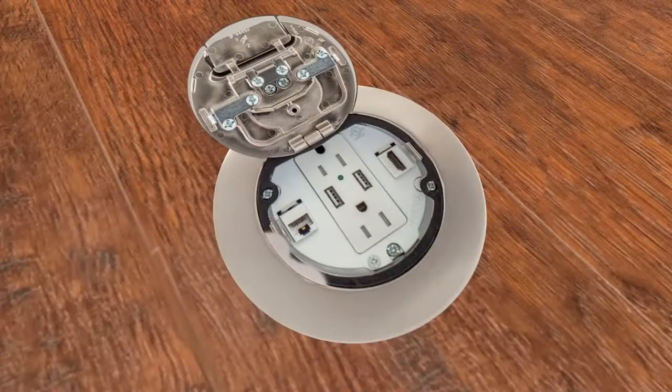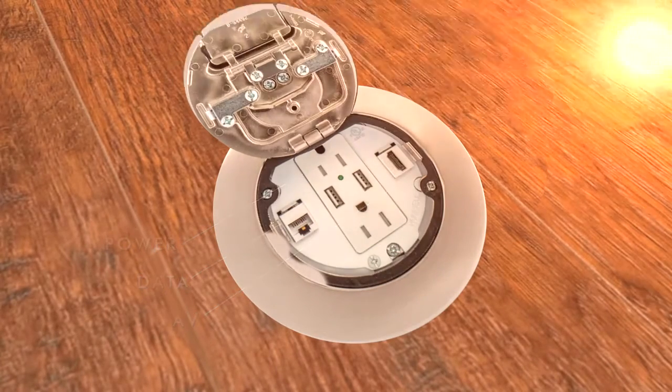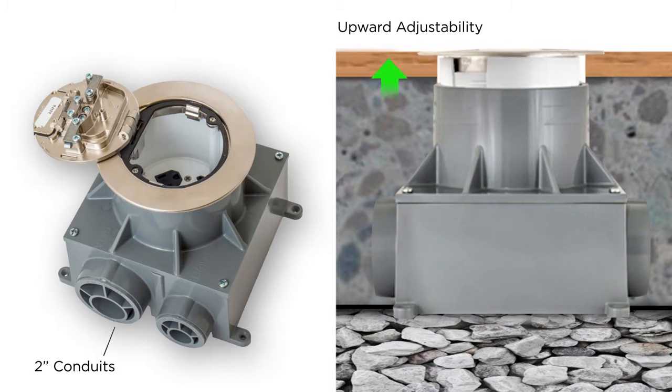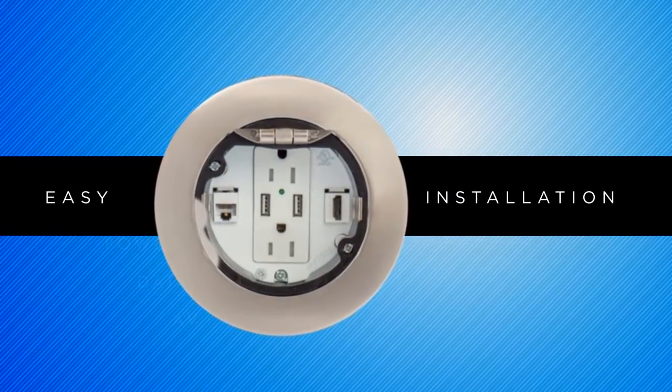Hubble System 1 4-inch round recessed floor boxes provide power, data and AV with a unique recessed design for improved safety. These boxes feature 2-inch conduits with a patent-pending feature which allows upward adjustability after the floor is installed for easy installation and reduced change orders. System 1 recessed floor boxes are designed for easy installation in just a few quick steps.